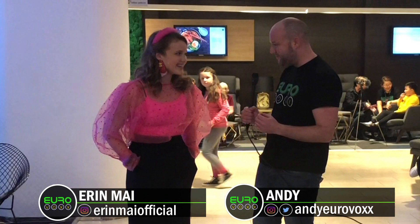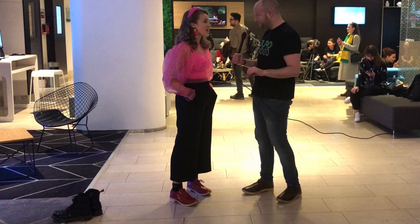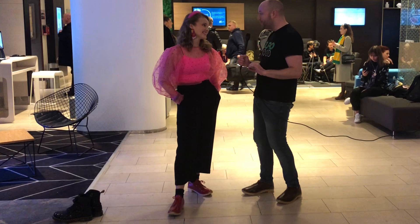We're here with Erin from Wales who's been rehearsing this week. We're going to do something that's probably going to make me look very silly because I have two left feet, but you're going to teach me how to do some of the dancing in your performance and in your video. I've got these clogs — what's the dancing called that we're going to do? Clog dancing. I've never done this before, I'm a really really bad dancer.